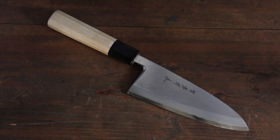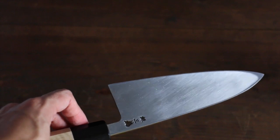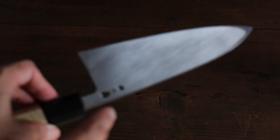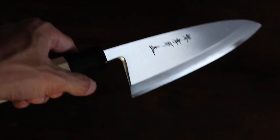This is Sakai Takayuki's professional chef, Japanese style. The special feature of this knife is that it is made with silver steel number three. It is a stain-resistant steel by Hitachi.